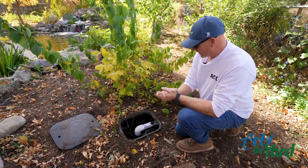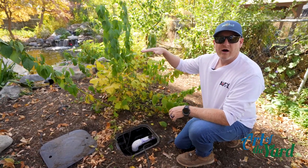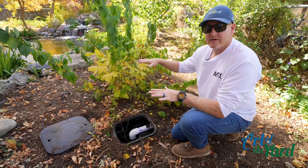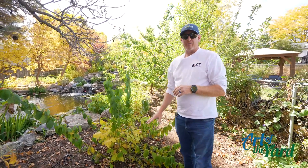One of the main things we want to make sure we take care of for winter is to keep the warm water on the bottom of the pond for the koi, so they don't have any issues through the wintertime. We don't really want to hyper-cool the water, so we want to turn off our bottom drain.